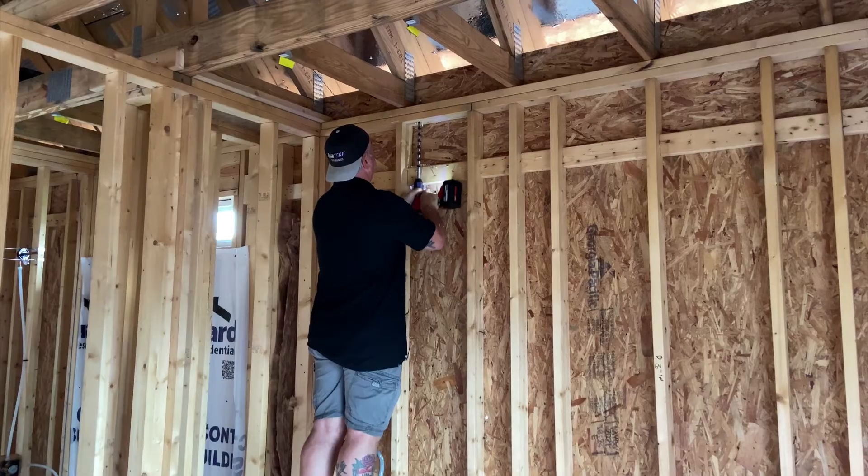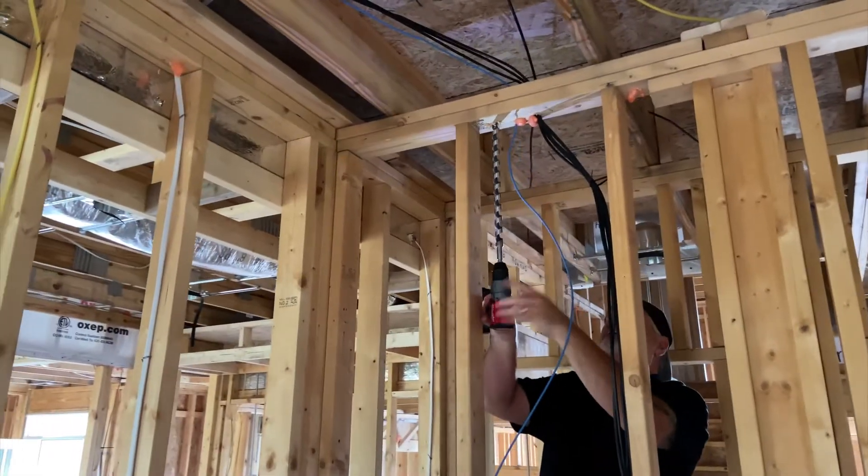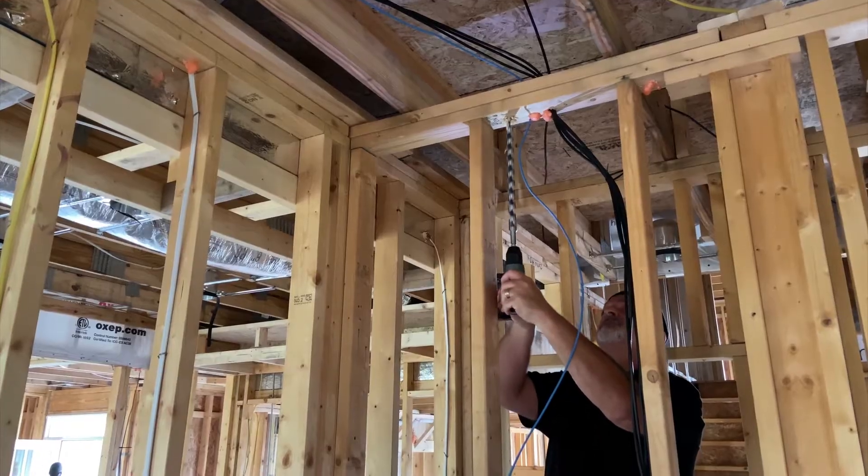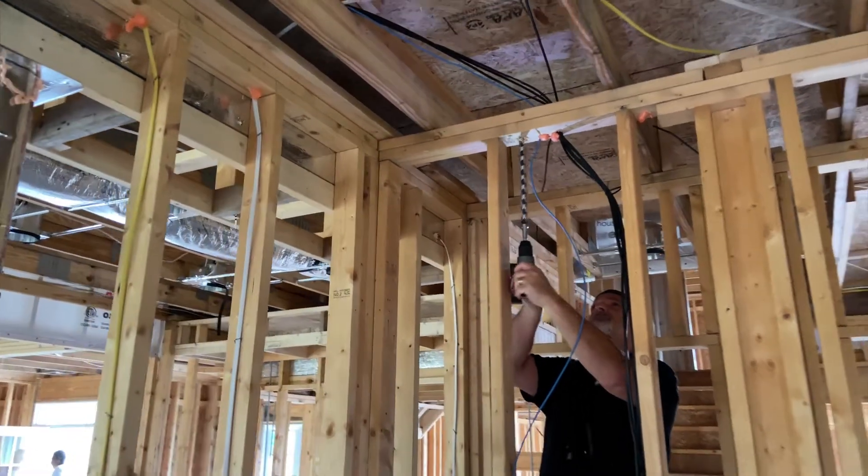And that's the home office. We're going to be running two drops down in that home office, and this is right above the structured wiring cabinet. I'm just trying to make sure that I don't hit any of those wires.